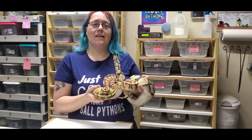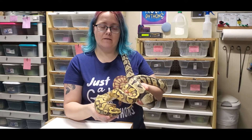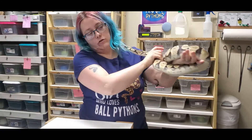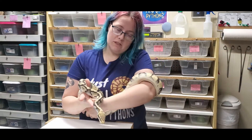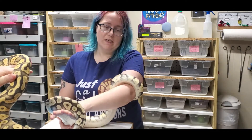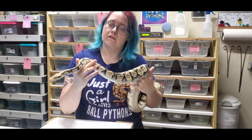It's time for clutch 9 egg cutting. Dad is a pastel and either yellow belly or specter, het for ghost. This is my mystery clutch - mom is a pastel ghost with some other unknown gene. This is actually her son from her second year of breeding, so I paired them together to see if I get a super form of whatever her other gene is to try to figure it out.